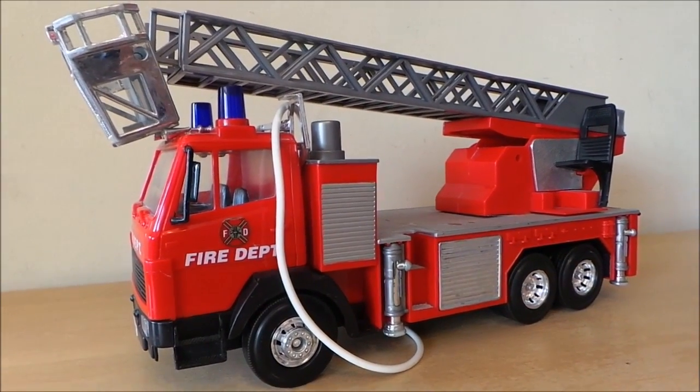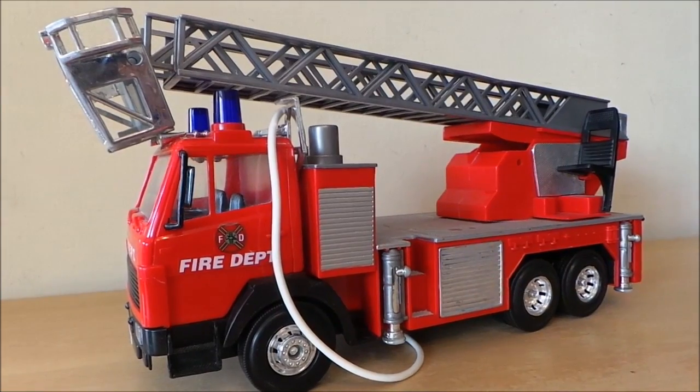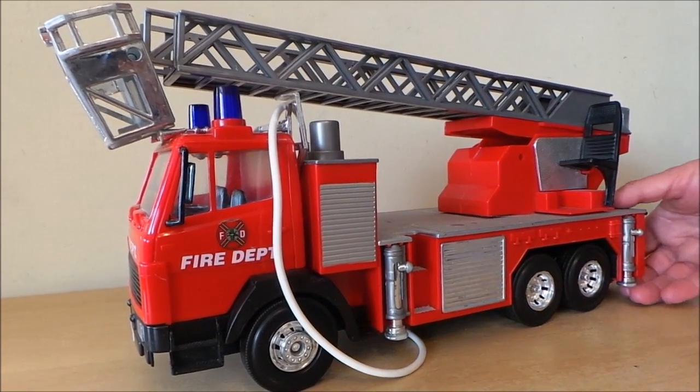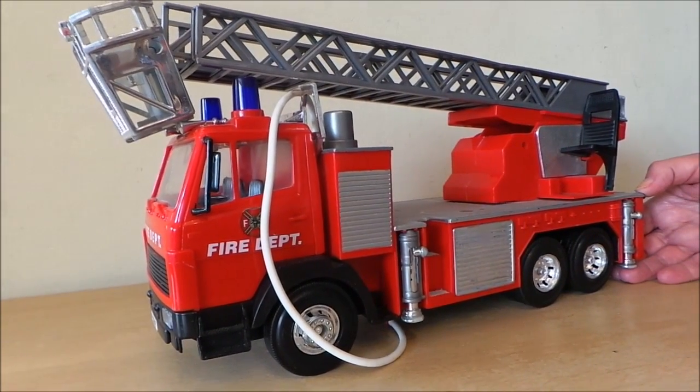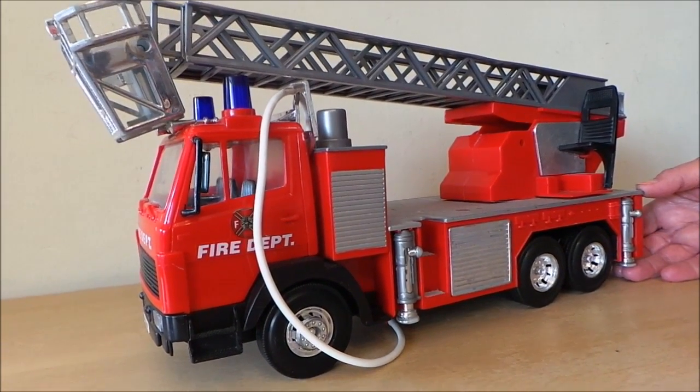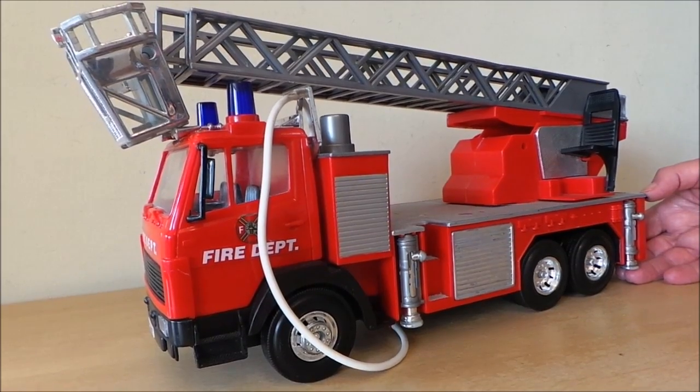So there you go — that's a fantastic Dickie Toys fire engine. As I say, it's a British style with unusually left-hand drive. Take care, do subscribe and come back again real soon, bye for now!